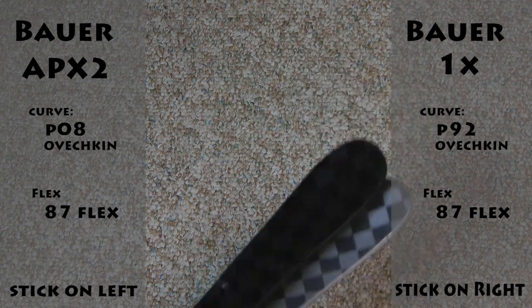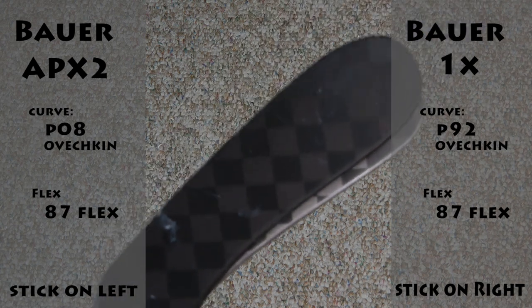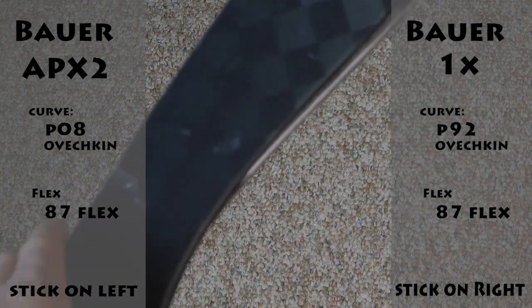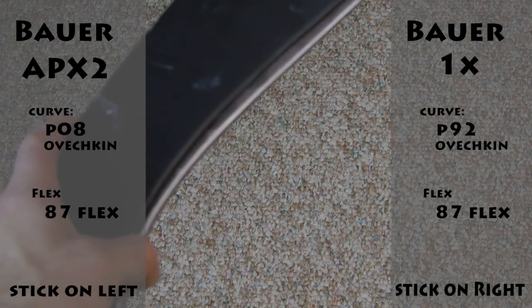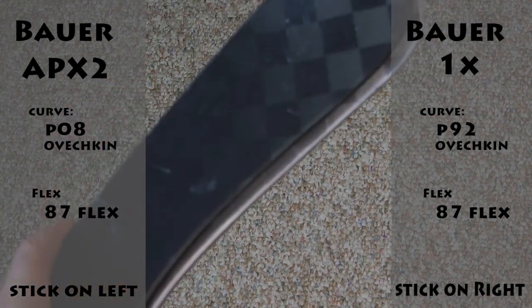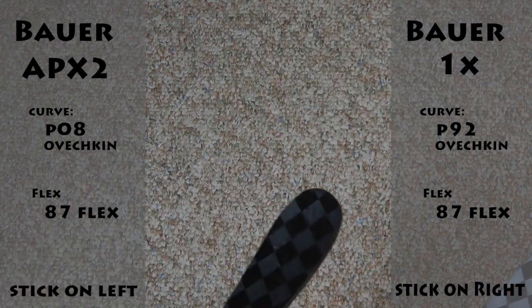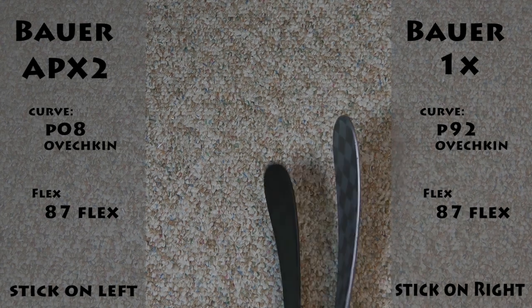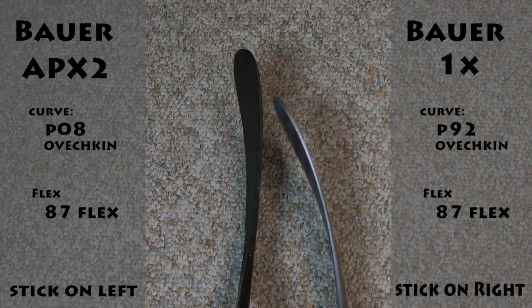If you put them side by side, you can tell the lies are actually different, so it doesn't really help much lining them up. But you can tell by lining it up that there's an outline of silver right there — so there's definitely just, about an eighth or a quarter of an inch. The P92 blade is actually bigger than the P08.